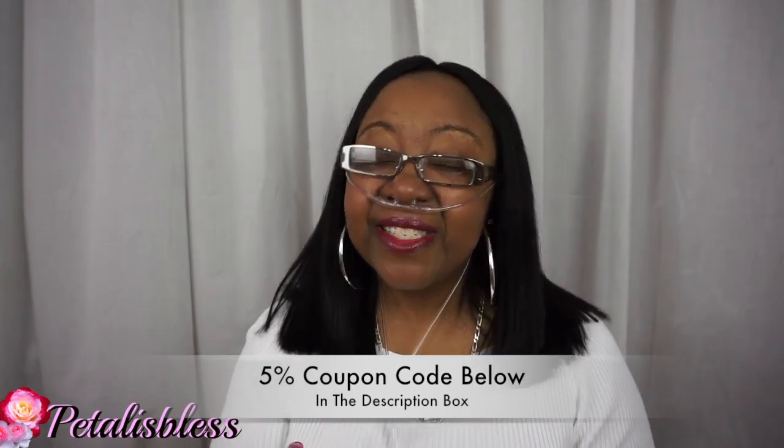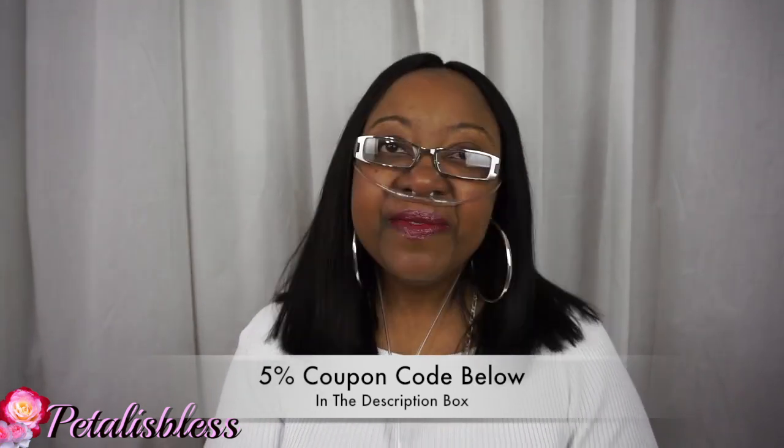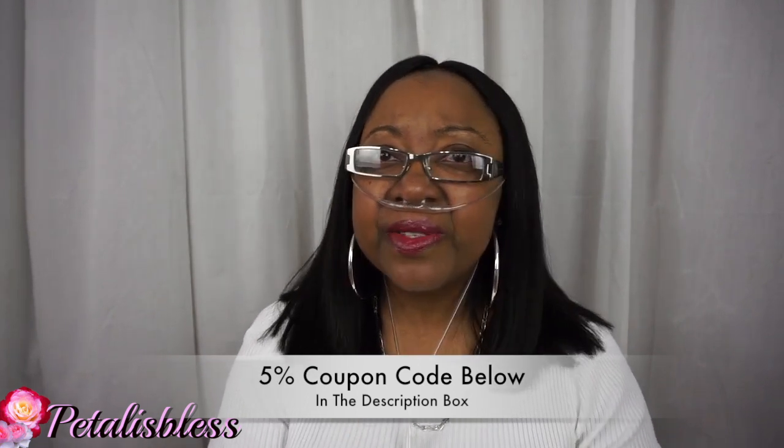I'm going to leave the link below to Julia's hair off of Amazon so you guys can go check out their hair. Their prices are reasonable — get you some hair and fix up. Back to school is coming, so get some nice hair to start back and get those good grades. When you feel good you put out more, and your grades will be good. Thank you for coming on and seeing my review. Remember, as always, stay blessed — from Petal is Bliss, bye bye everyone.